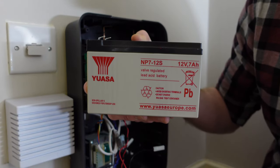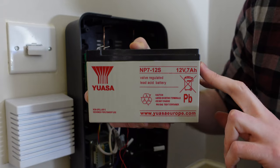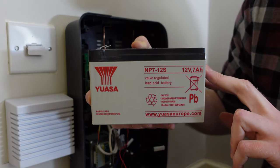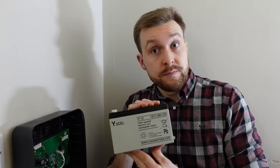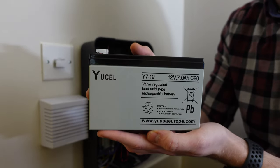With this now out of the unit, we can see it's a 12 volt lead acid battery. This one is rated for seven amp hours. I would advise you buy one with the same amp hour rating as your unit already has. Now it'll be time to head down to the hardware store to buy a replacement battery, but luckily for me, here's one I bought earlier.